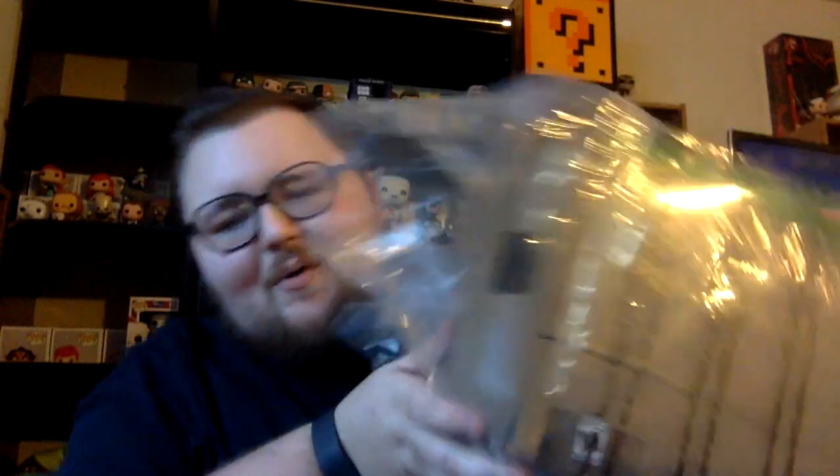This is a big box. This is the Pip-Boy edition of Fallout.